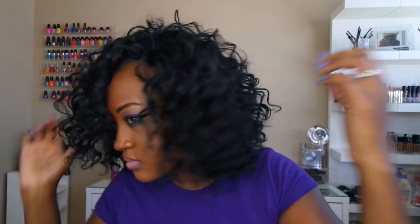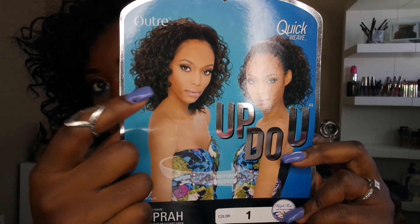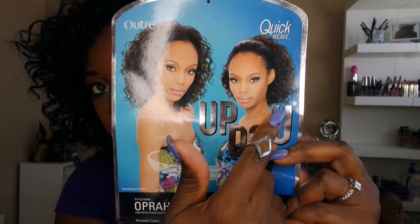As you can see, she is a number one. And this unit is also a half wig. Now with this half wig in particular, you can wear her as either a half wig or you can pull her up into a ponytail and wear her as a drawstring ponytail.